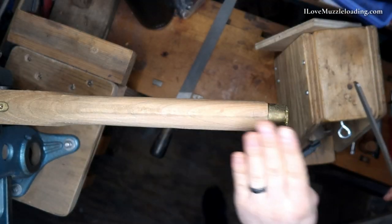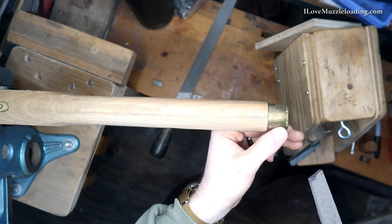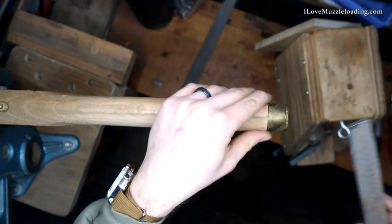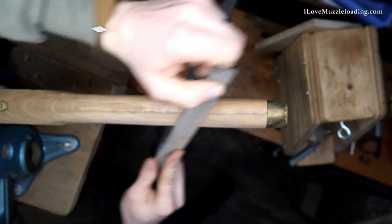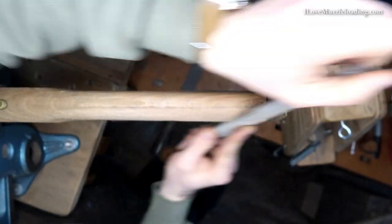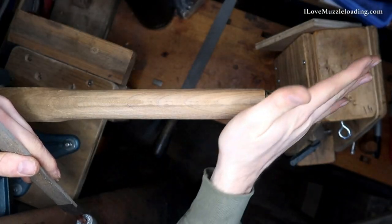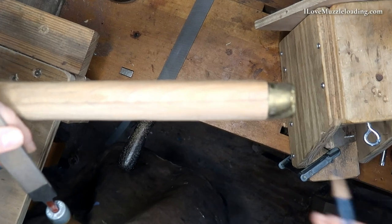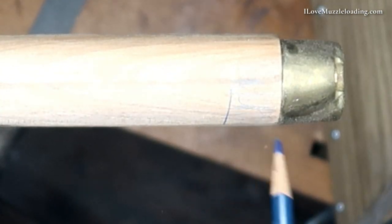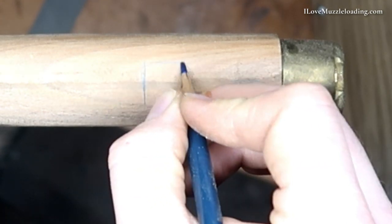I'll sight down it looking from the front, and I'll know when I start engaging and catching on this brass nose cap that I'm getting close and need to slow down. What you don't want is to focus on one area like this nose cap and just swoop it. Let me get my pencil here so it makes more sense — what you don't want to do is just work this area. Because you'll have a nice curve there.